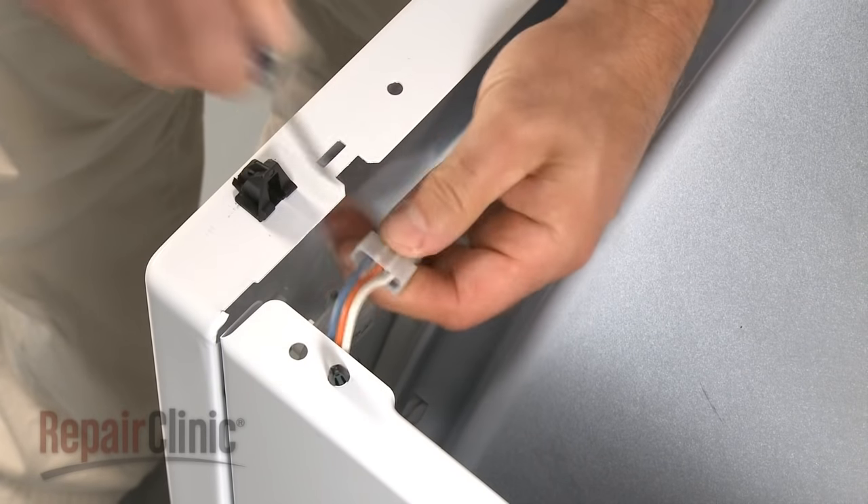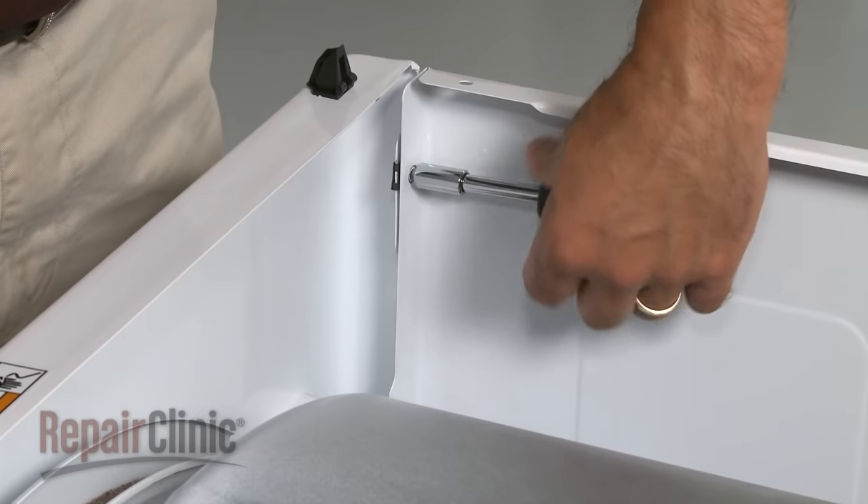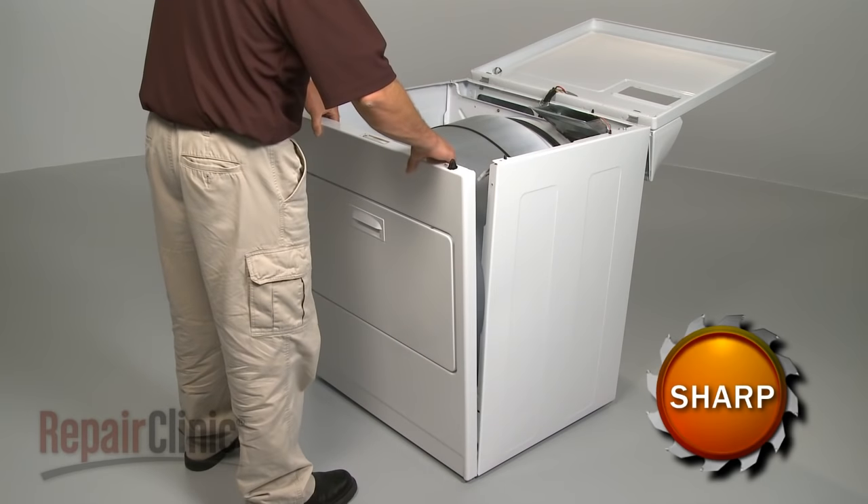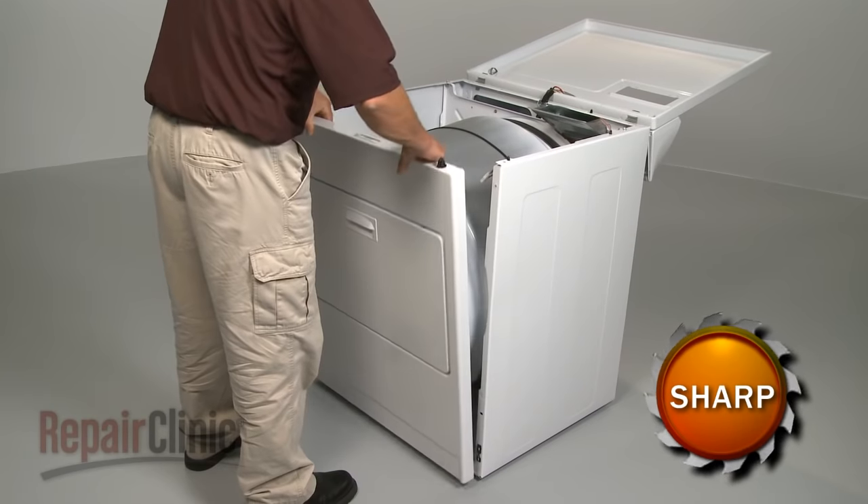Disconnect the door switch wires and remove the top front panel screws. Now, lift the panel up and out.